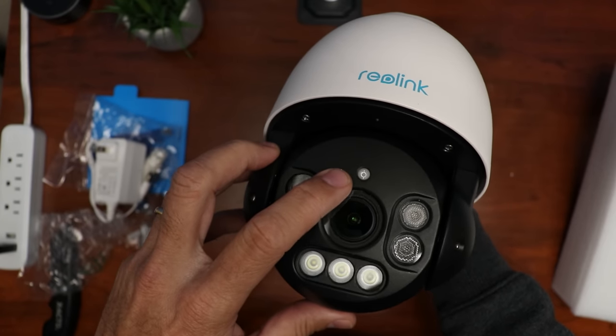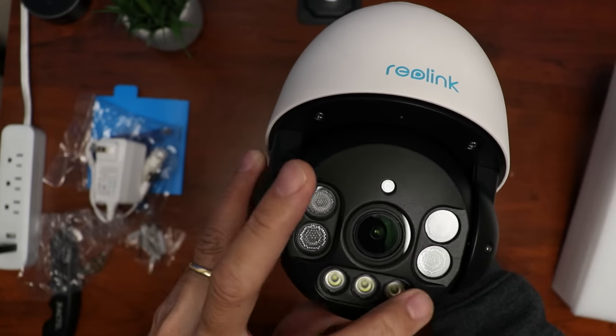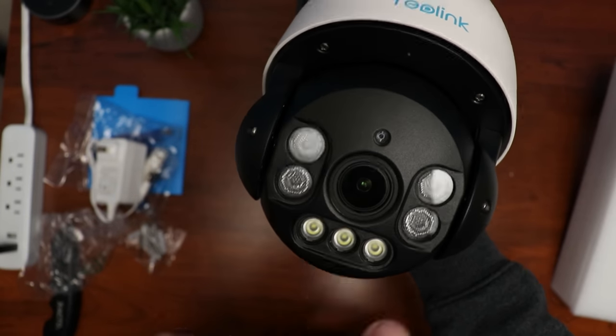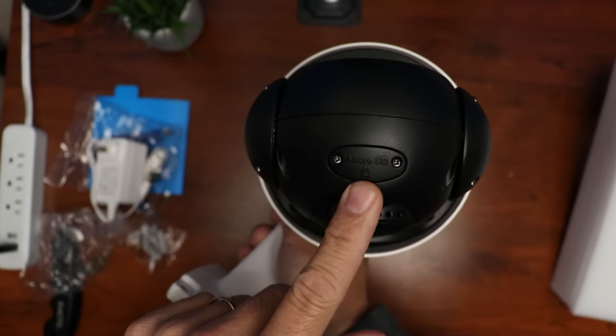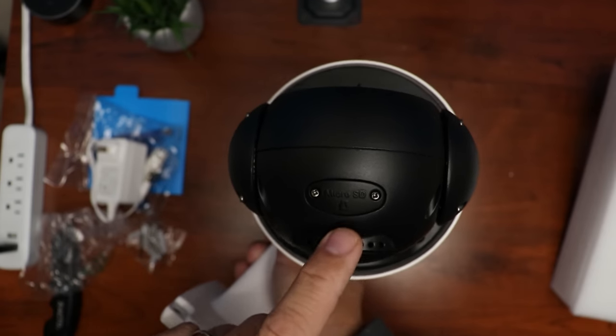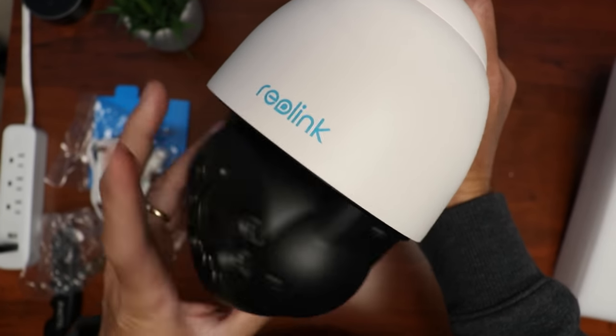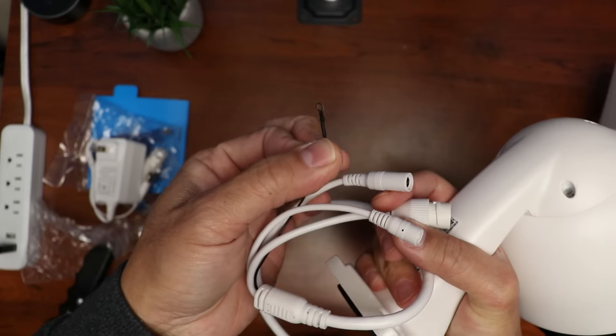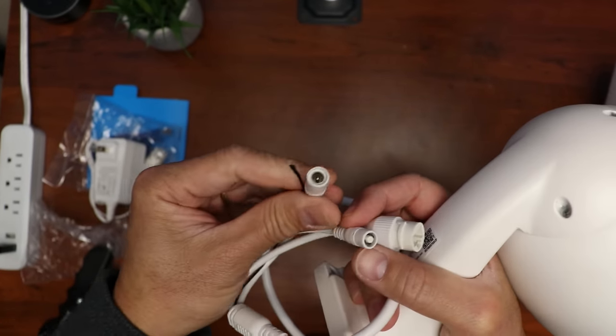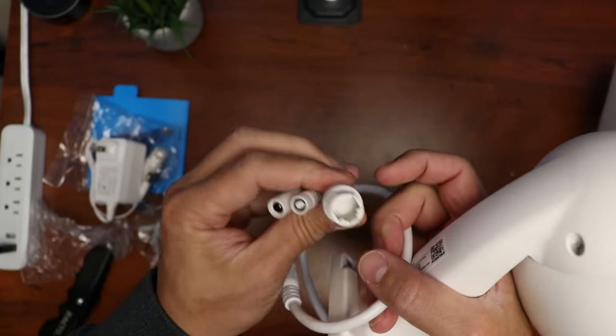We have a light sensor in the front, four infrared LEDs, camera lens, and three spotlights. On the back of the camera is the speaker and a micro SD card slot protected with a screwed-in cover. This camera pans 360 degrees and tilts up and down 90 degrees. As to the wiring, there is a black wire which is the ground, a power port, reset switch, and an ethernet port.